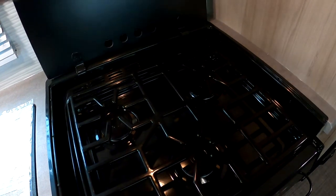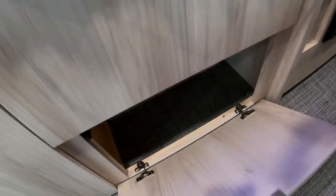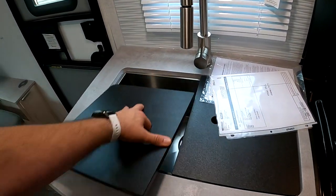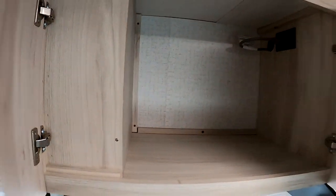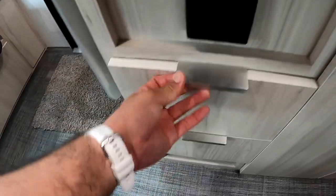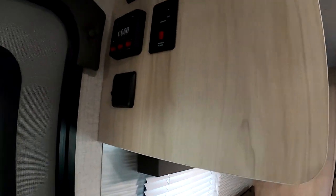Here we have a three-burner cooktop — the rear two for simmering and the front one for boiling. There's a little handle here, storage here, and more storage beneath, which is nice. We have a residential-style faucet with a one-piece stainless steel sink — sanitation is more important now than ever. And if you didn't have enough storage, you have more here over the sink. Power here for a coffee maker, blender, or whatever you need, and storage underneath the sink with drawers.